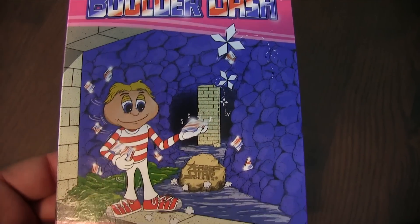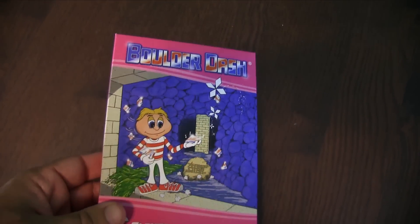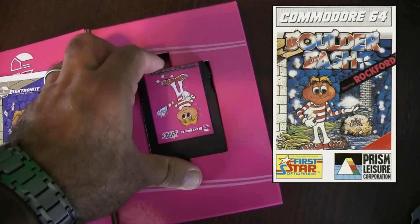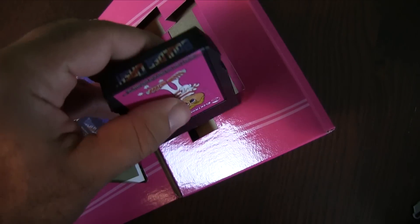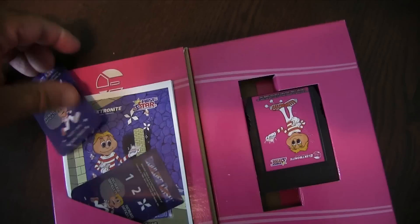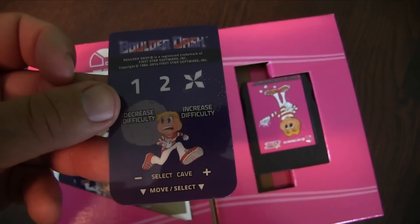Before I dive into the gameplay, I do want to talk about just the production value of this game. You have the box — the artwork in the box actually harkens back to the original artwork for the game. Kind of an interesting artwork; I actually like it a lot. And it also comes with two overlays, an instruction manual, and the cartridge. So without any further ado, let's dive into it and take a closer look.